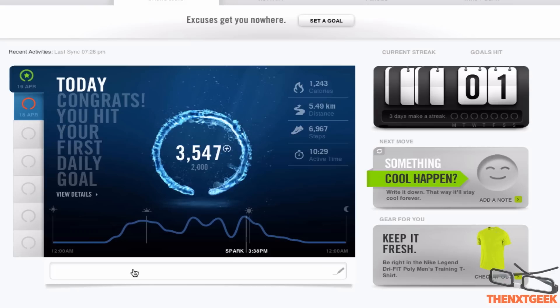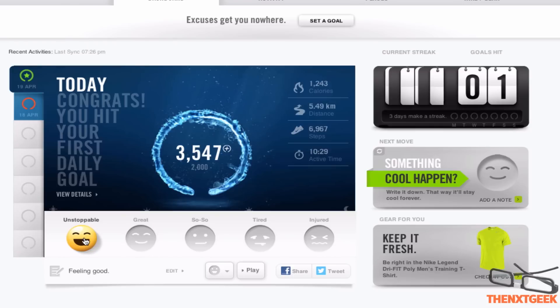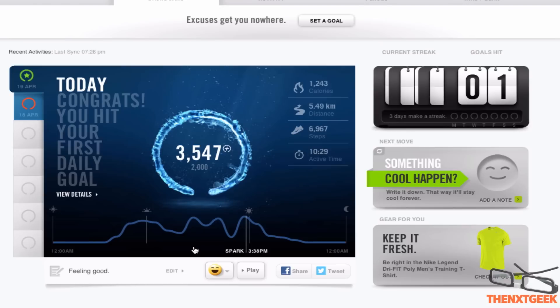I can also change which mood I'm feeling. So I can say feeling good. I can choose from unstoppable, great, so-so, tired, or injured. I'm going to go with unstoppable — pretty cool, I like that one.